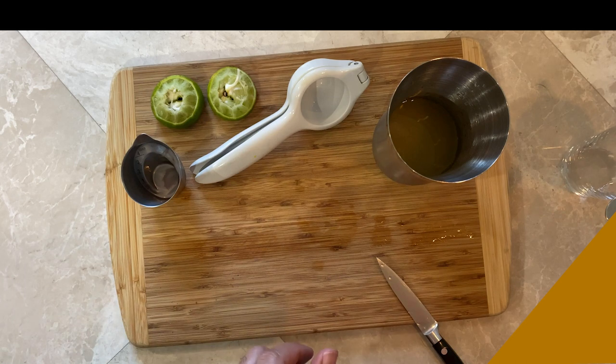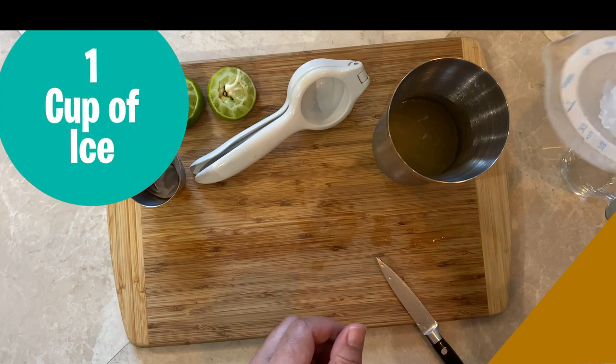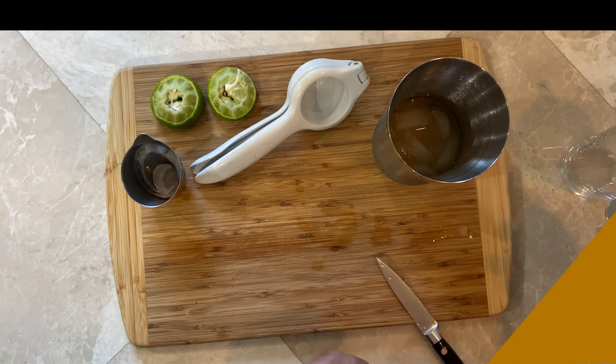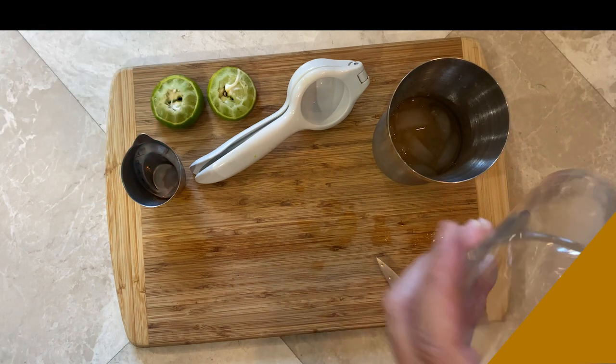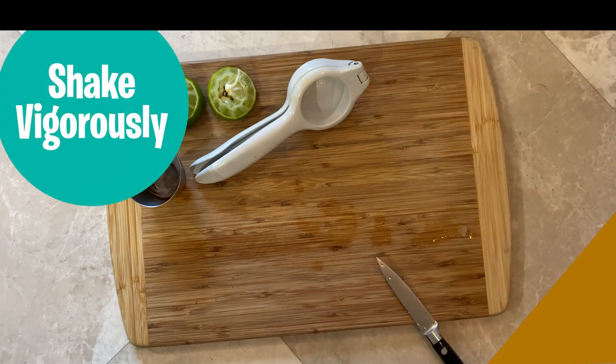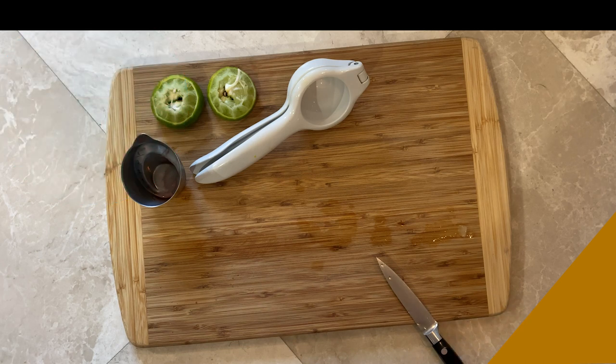Then we're going to get some ice to mix it, so it gets nice and cold. Grab my shaker top, pick it up, and give it a good shake.